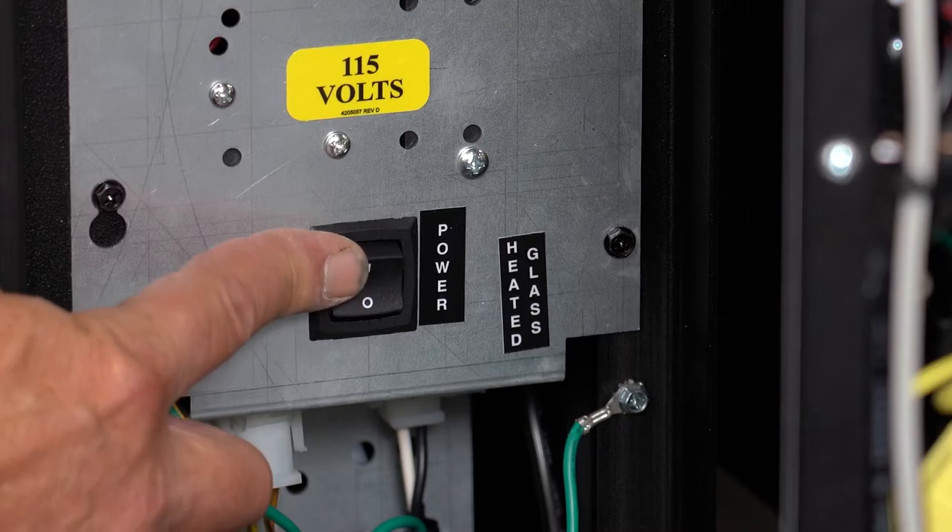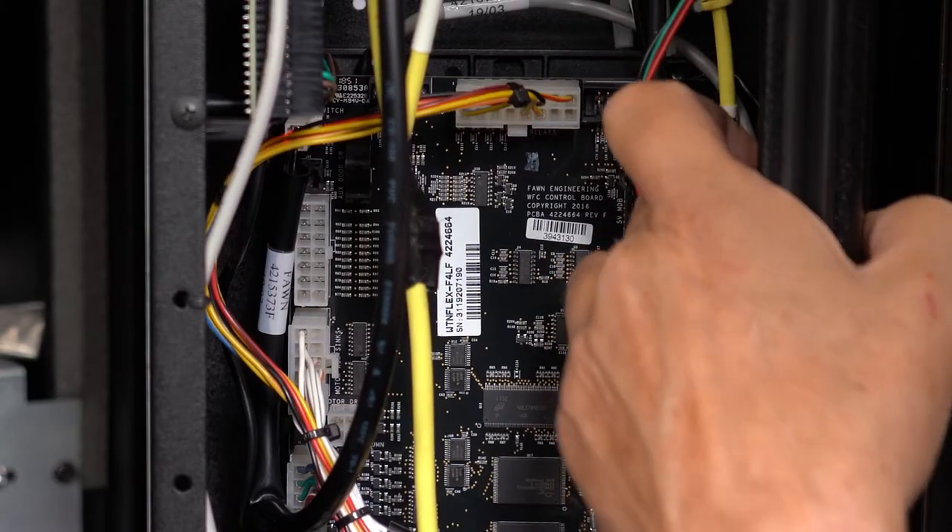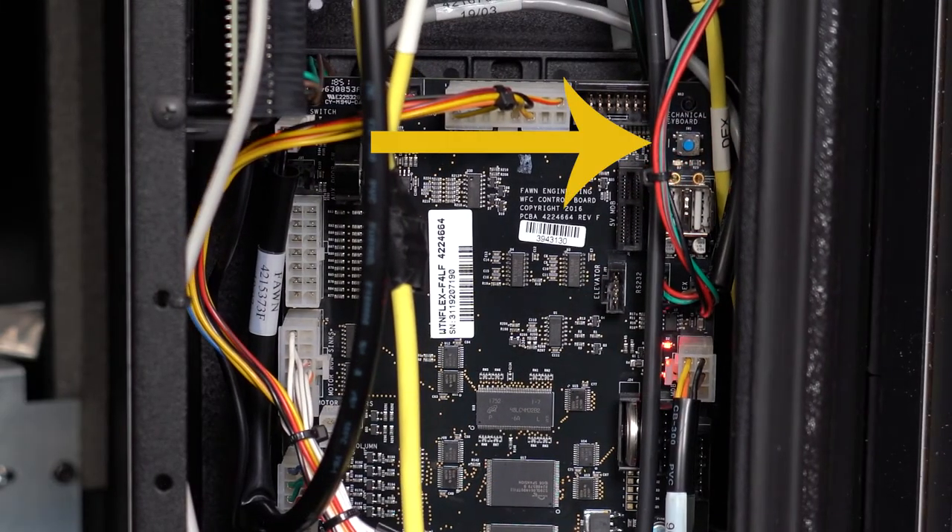Now we need to do a motor count, set the refrigeration settings, and set prices. Power on your machine and enter service mode by pressing this blue button here on the control board. Find the motor count menu and select count motors.